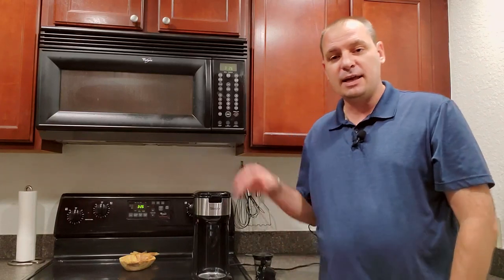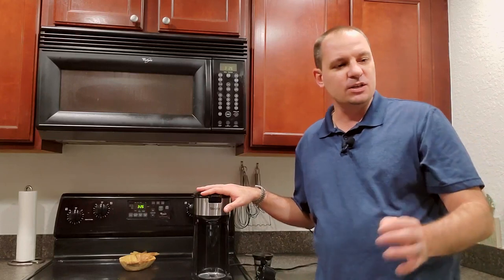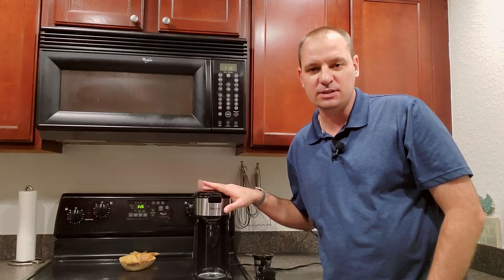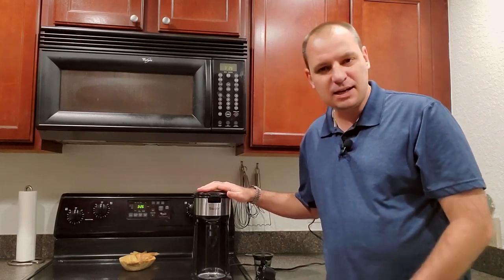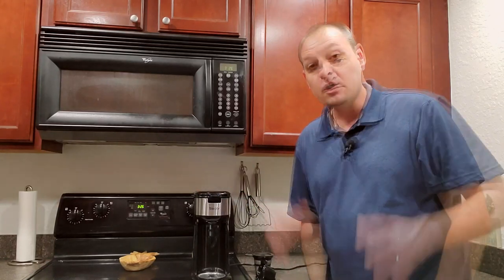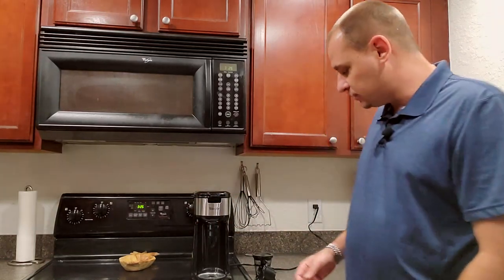So I went online and looked at a bunch of them on Amazon. I put my research hat on — anytime I want to buy something I want to make sure I get the best product for the best price and quality. And I came up with this guy right here: the Ciboli single serve coffee maker, model number CM-1177B. I got this for around 60 bucks on Amazon and it's got a lot of really cool features.